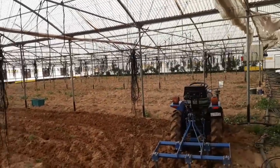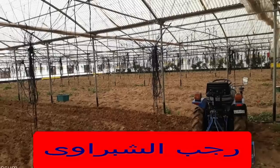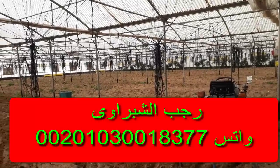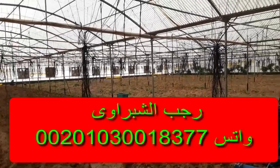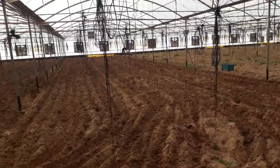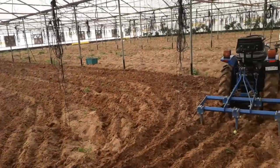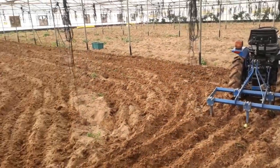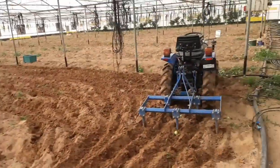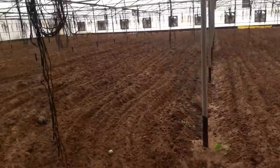بنتخلص من بقايا المحصول السابق اللي كان طماطم أو أي حاجة، وبنبدأ نطلعها برا. وبعد كده بنحرط الأرض بتاعتنا حرط كويس جدا بحيس يبقى فيه قطاع ممتاز، بحيس إن أنا أعمل مهد كويس للزراعة بتاعتي.